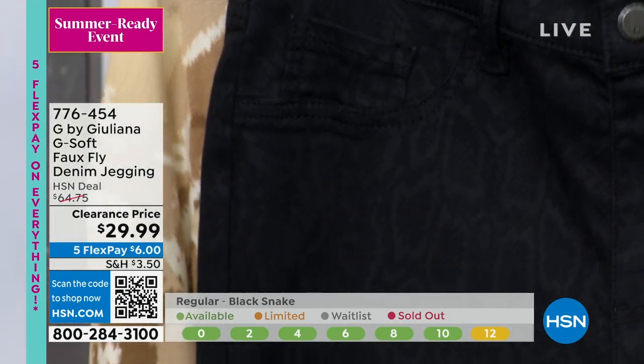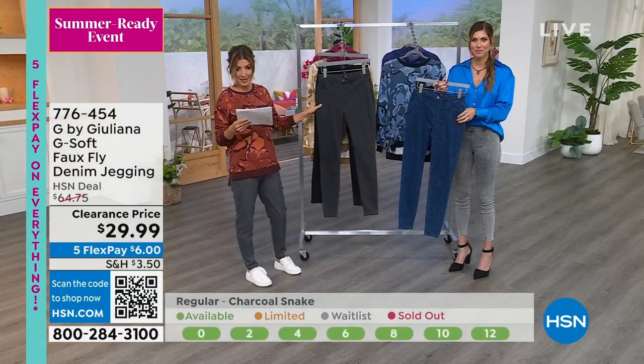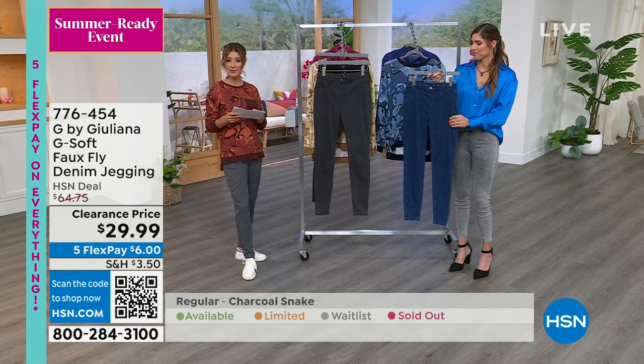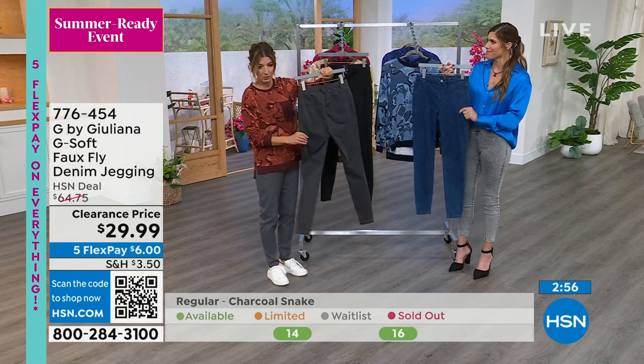It's a classic five pocket style, slim leg, very soft stretchy denim — a nice lightweight to medium weight. The inseam on this one is 29 inches. We have numeric sizing 0 through 24, and they're so cute.